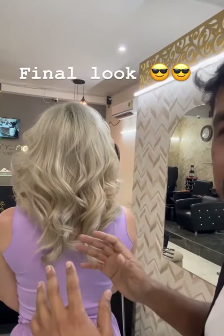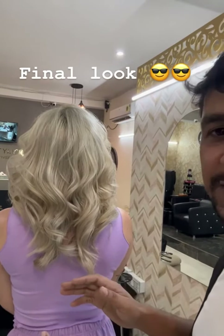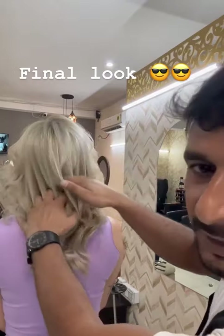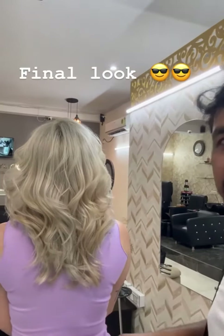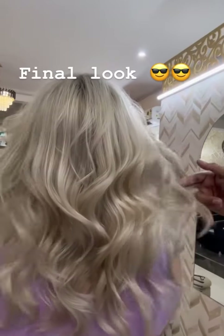So guys, this is the final result for ash color. Like I told at the beginning of the video, I tested it first, and now you can see this is the final look — you can see how beautiful and even the tone colour is. It looks nice, have you seen it properly?